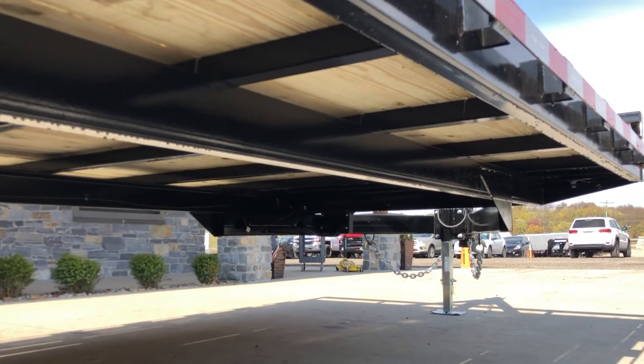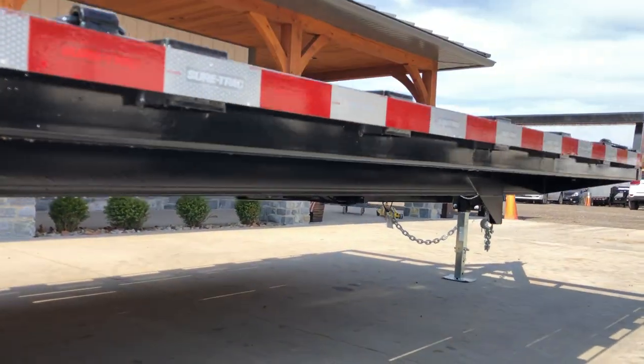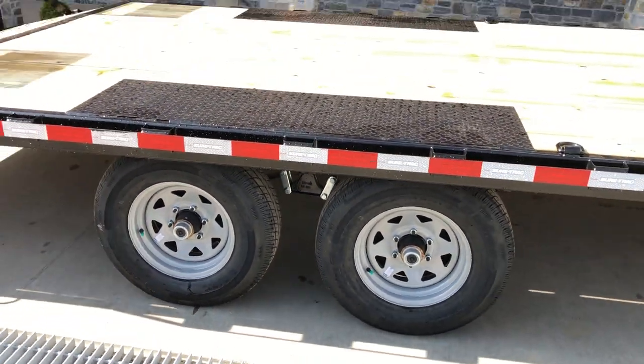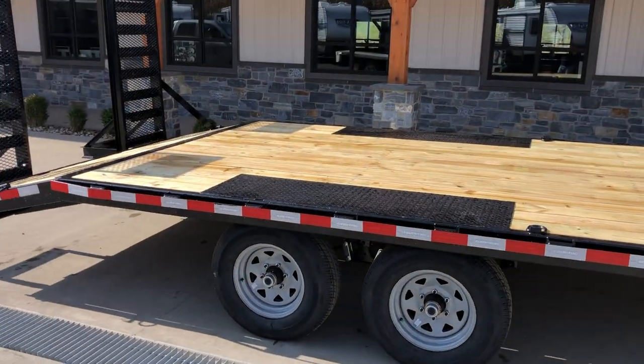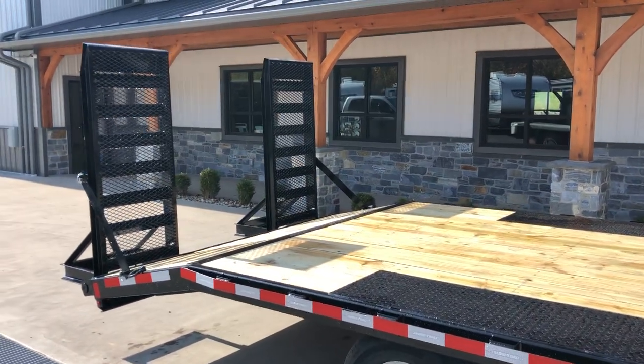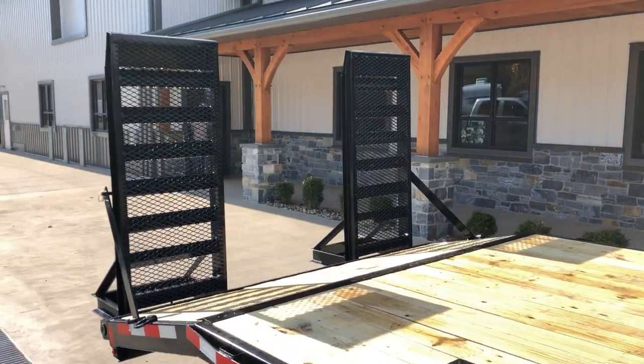Underneath, it's also got tube cross members. Some in the industry use angle, which would be kind of light — I've seen some issues with trailers that had angle. Some use channel, which is a good setup. But again, tube pound for pound tends to get you the maximum amount of strength.